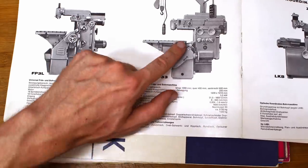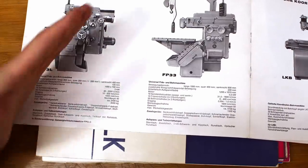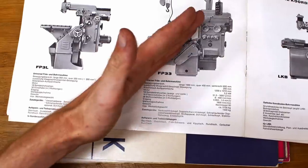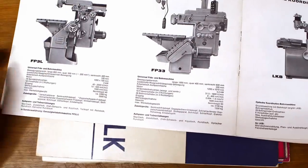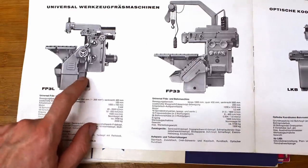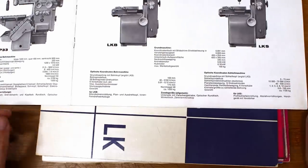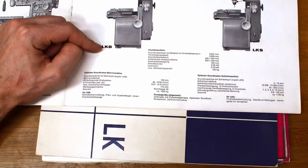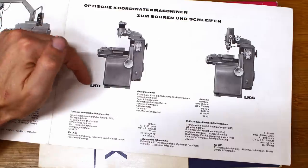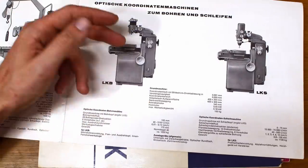The angled surface also has T-slots, so you can pull off the tables and bolt on accessories. The slanted angle slot table required special accessories like adjusting angle tables since the axis orientation differs from other machines. They also made NC and CNC versions of this design later, like the FP42L. The LKB and LKS jig borer and jig grinder are basically the same machine with different heads — and you could swap heads between them. They come in at about 1,000kg and take a 150kg workpiece.